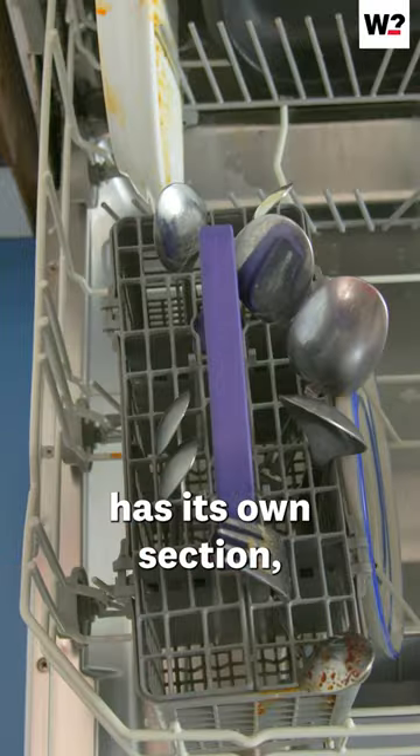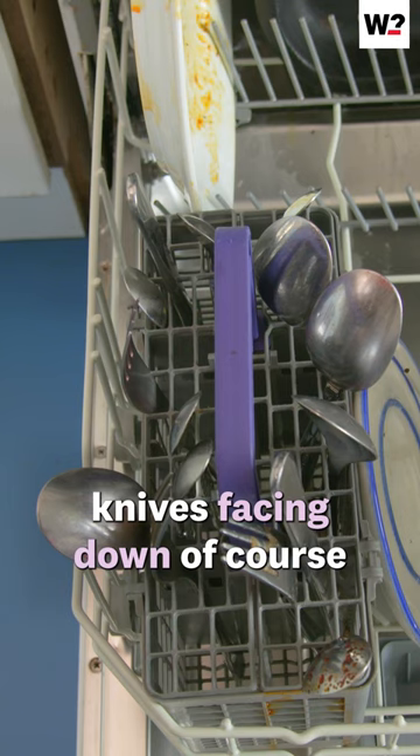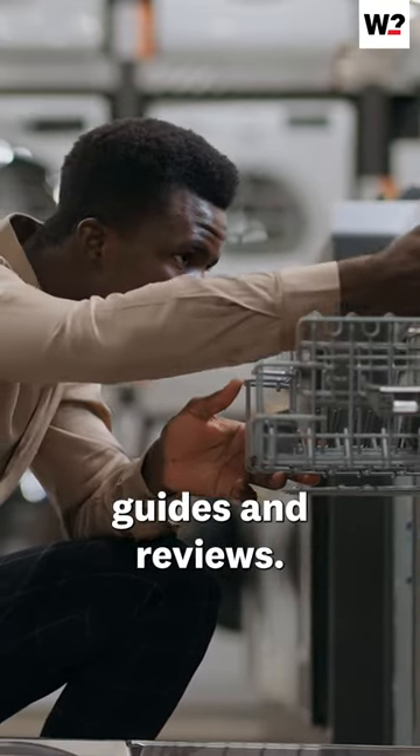Cutlery usually has its own section, but make sure spoons and forks aren't nesting, so mix them up with the knives facing down, of course. Still looking for the perfect dishwasher? Visit the WHICH website for our guides and reviews.